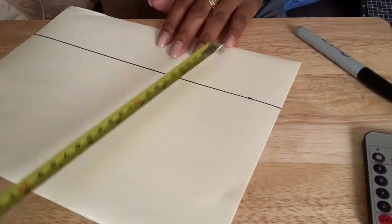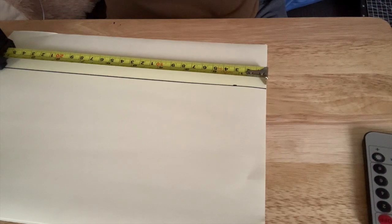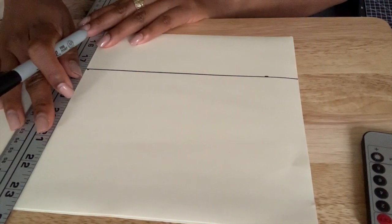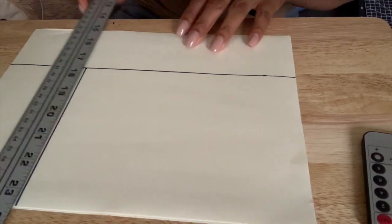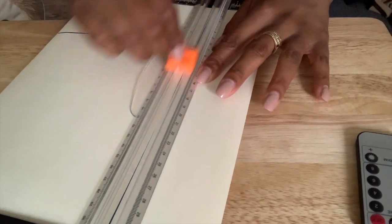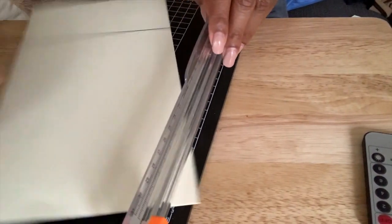Next I'm going to measure 20 centimeters across, using the same line but this time making a perpendicular mark to show the width — so 15 centimeters long and 20 centimeters wide. Then you're going to cut that out. I actually have a paper cutter at home so it made it a little easier, but if not, just use scissors — and you'll actually see me using scissors later on in the video.